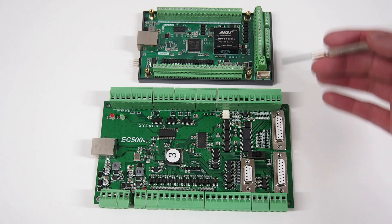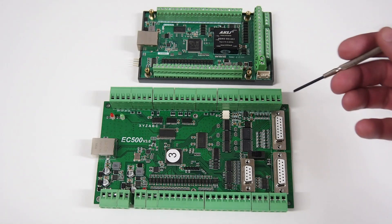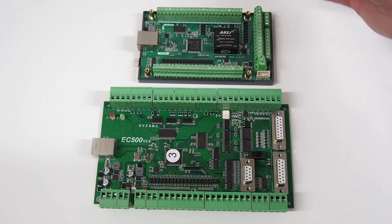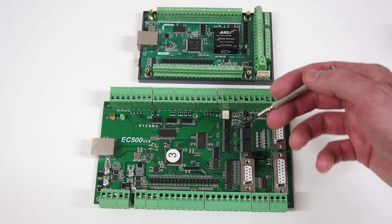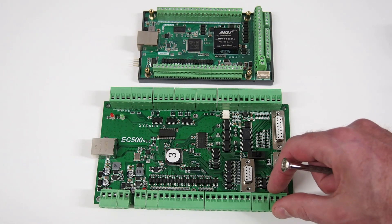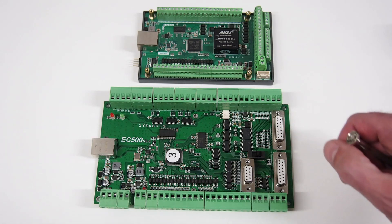At an electronics level, from a schematic or circuit perspective, the two boards are very similar — NovaSun is using the same philosophy for both controller boards. The NVAM uses an STM32 F207 running at 120 MHz where the EC500 uses an STM32 F407 running at 168 MHz, so a slight increase in clock frequency on the EC500. The NVAM uses 12 volt IO versus 24 volt IO on the EC500.